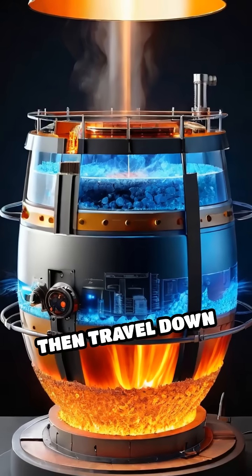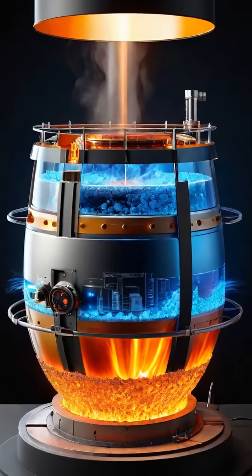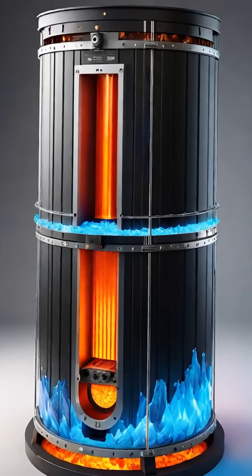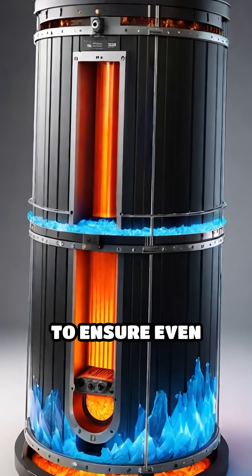These granules then travel down into the heated barrel, where electric heaters melt them, while a rotating screw continuously mixes the plastic to ensure even melting.